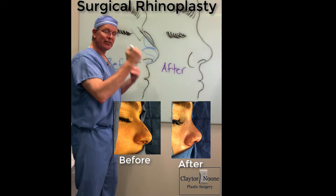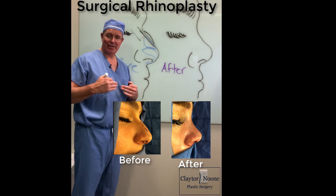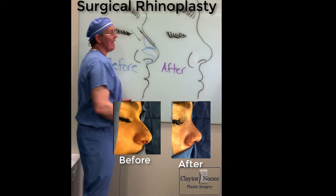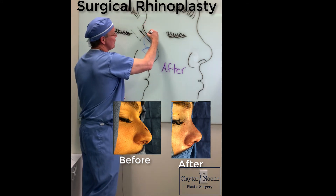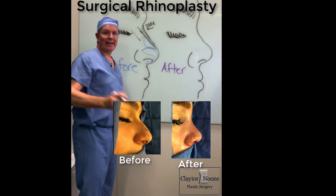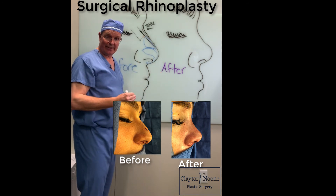This is why a surgical rhinoplasty is more efficacious and a more long-term treatment for patients rather than a liquid rhinoplasty. In a liquid rhinoplasty, the patient would come in and have filler put in here to try and blunt what we call the radix — right here is the radix. That area gets filled and that's what actually makes the nasal tip look smaller and the dorsal hump look less noticeable.